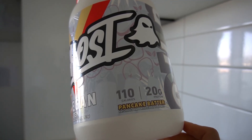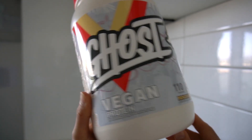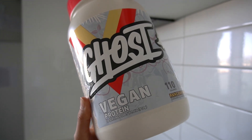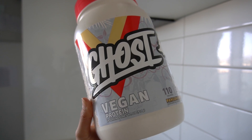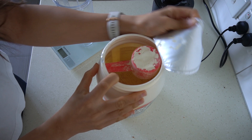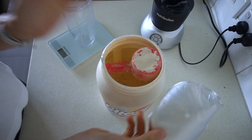I just got the Ghost vegan protein in pancake batter flavor. I always get asked about the Ghost vegan brand, and I haven't actually tried this before — I love all the whey-based ones but I thought I would give it a go today. One thing I absolutely love about Ghost is that you always get the scooper on top.